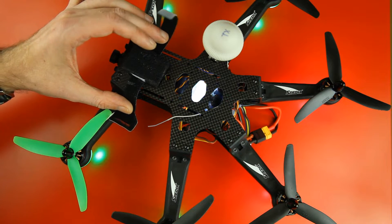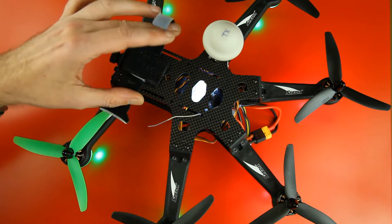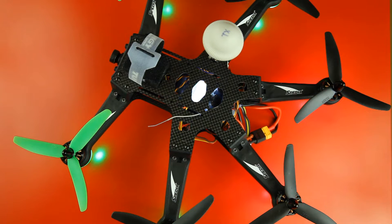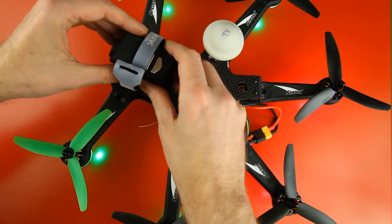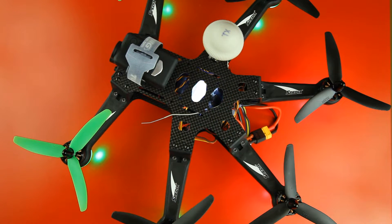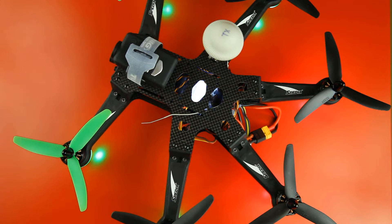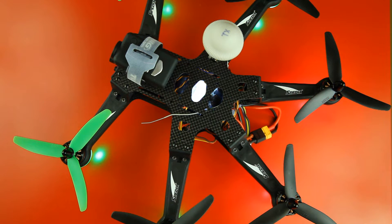I now have just a piece of packing foam basically at a slight angle upwards, with some velcro on it, and as you can see it also has a velcro strap to secure the Mobius on it. The Mobius simply attaches to it. The entire foam mount is glued down to the frame with Plasti-dip — basically rubber — which should isolate vibrations a little. And the added benefit is that I can remove it if I want to; the Plasti-dip just scrapes off with your nail. Very simple.